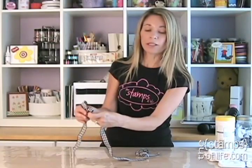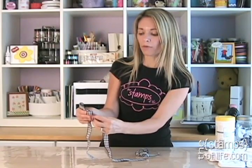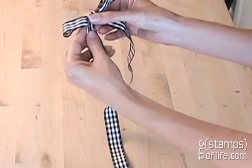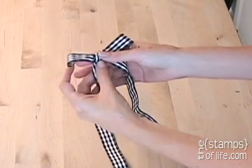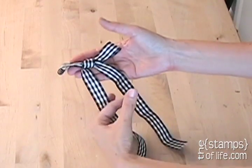Now I'm going to play with the little legs and tighten it as I go, and now I have a cute little bow. I can always play with the legs to make it less or more, and then I have my bow, and I can cut it just like that.